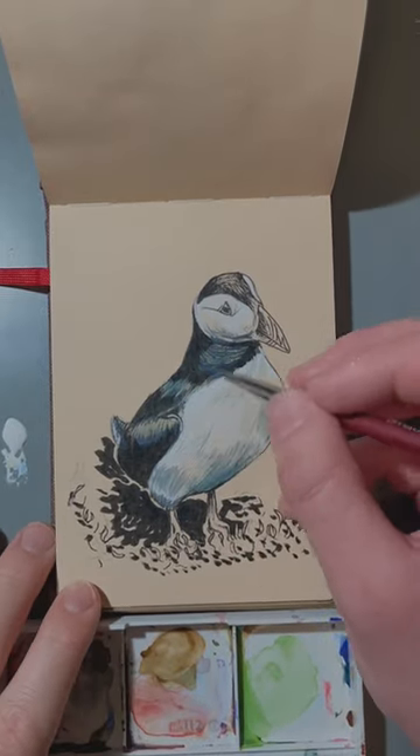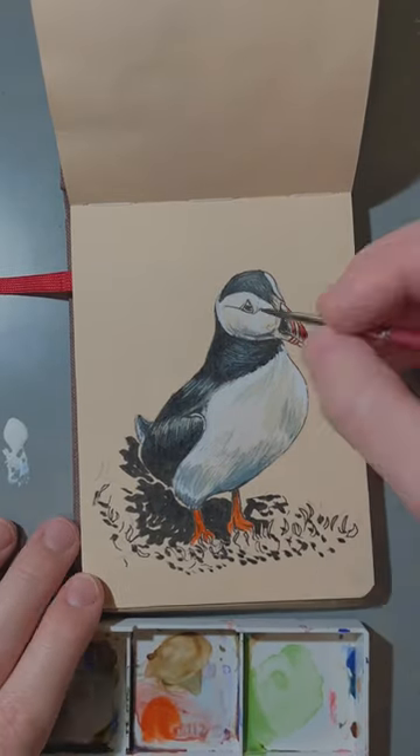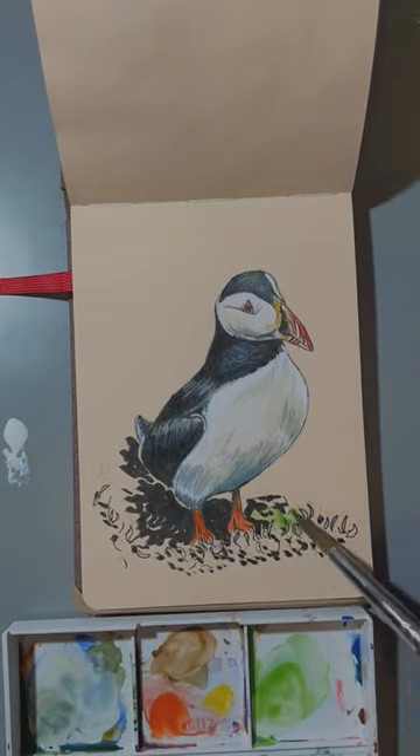Once I was done with most of the basic shading, I got to move on to the color — mostly in the beak, eye, and feet. This guy has really interesting colorations, and actually his beak only changes to this bright orange in the spring.